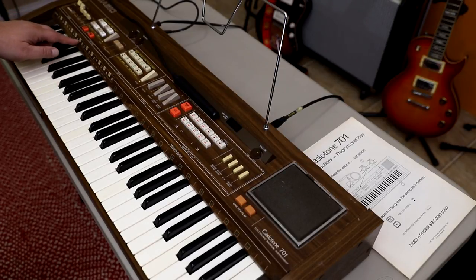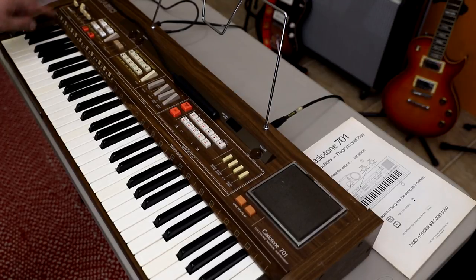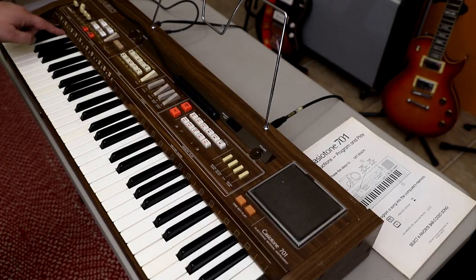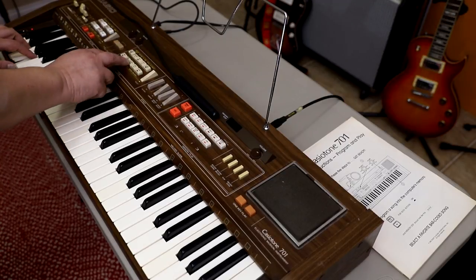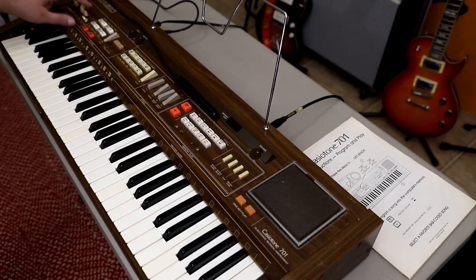Another super cool thing, and advanced for the era, is that this keyboard recognizes many types of chords: major, minor, seventh, minor seventh, major seventh, diminished, and augmented. Let me give you a quick example — let's flick the switch for the finger position on. You can also change all the sounds on the left part with the accompaniment tone set, which effectively splits the keyboard in two.